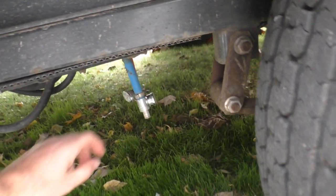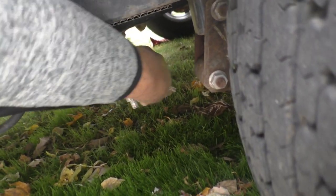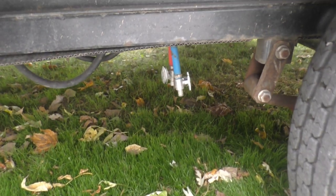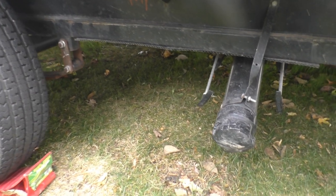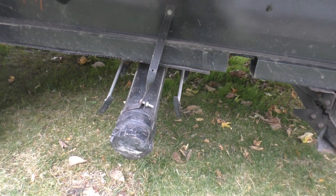The first thing you need to do is find the low drain points, open up the valves, and let the system drain out. I did this last night so nothing's going to be showing right now, but step number one is to drain the system. Along those lines, it goes without saying to empty your gray and black water tanks as well — that's already been done in my case.